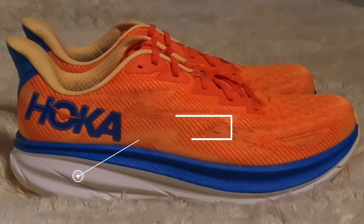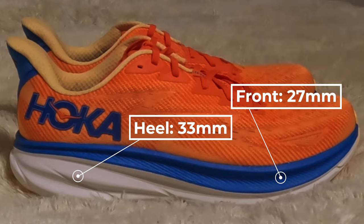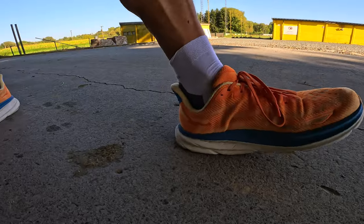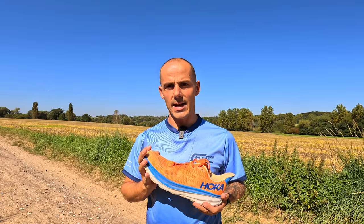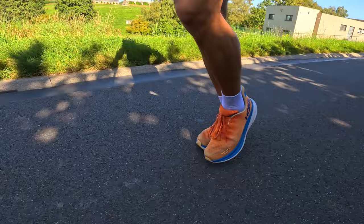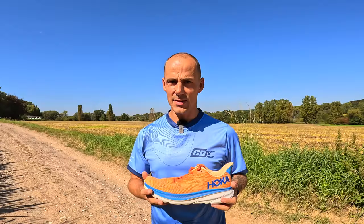Let's briefly touch upon the basic specifications. The stack height in the heel is 33 millimeters and in the forefoot 27 millimeters, giving the classical Hoka 5 millimeter drop. Compared to the Clifton 8, the Clifton 9 added overall 3 millimeters in stack height. In my size 46, the shoe weighs 300 grams, which is already a little bit lighter than the Clifton 8 — and for a daily trainer, I don't call that bad.